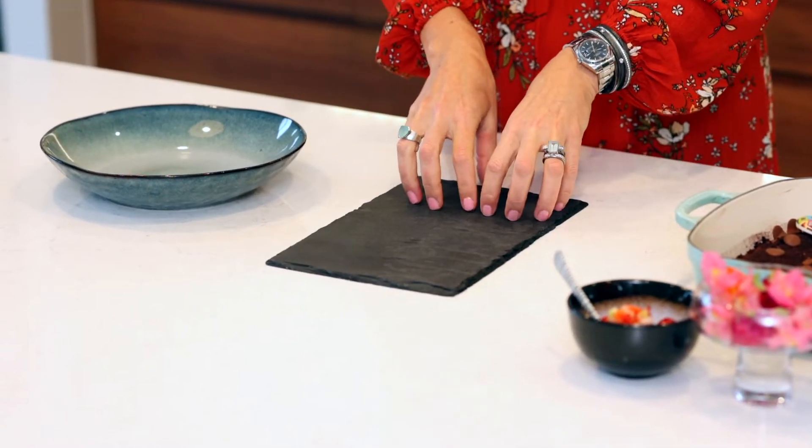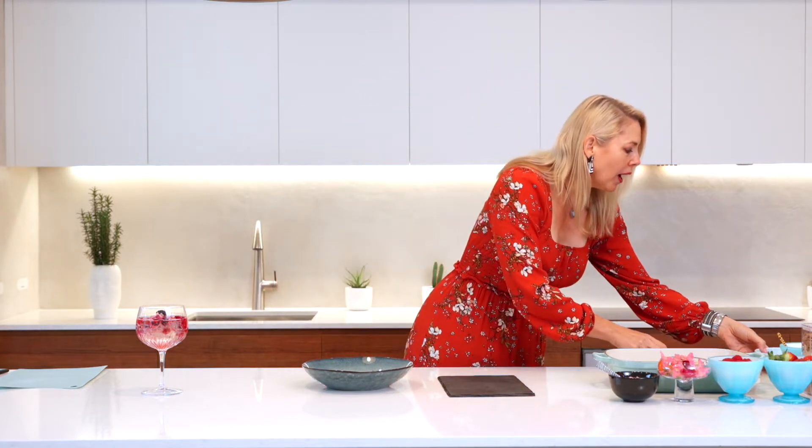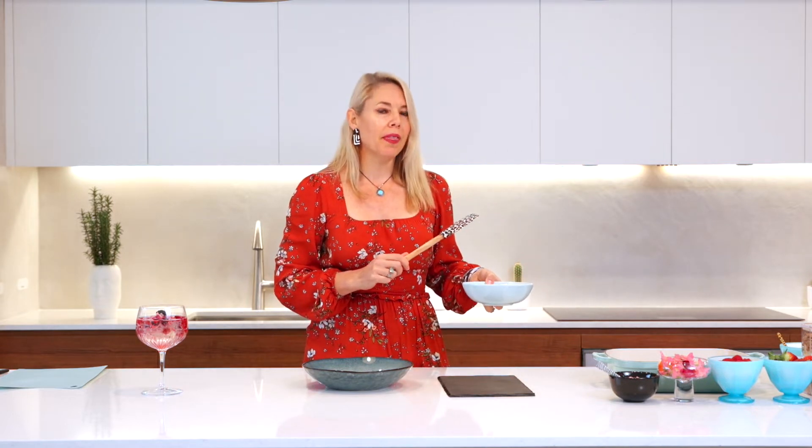Having different plates to serve this on will be lots of fun and you can be as inspired as you want. I've got a black slate plate and also this beautiful bowl — imagine serving a death by chocolate platter in such a beautiful big bowl, they'll be very excited indeed!